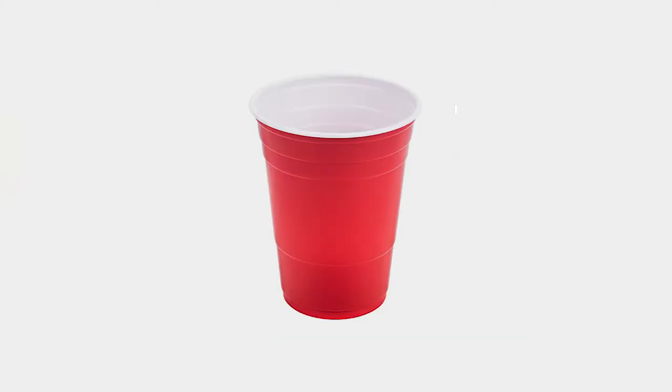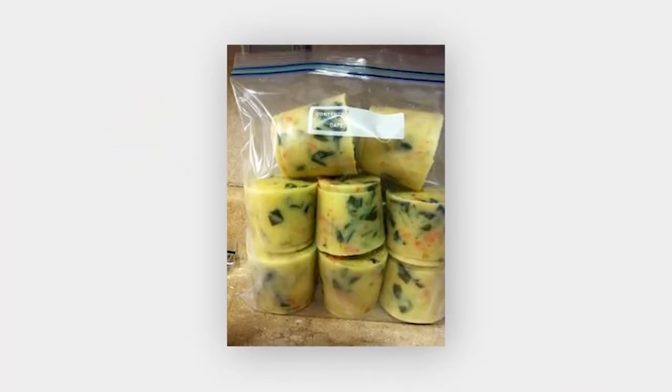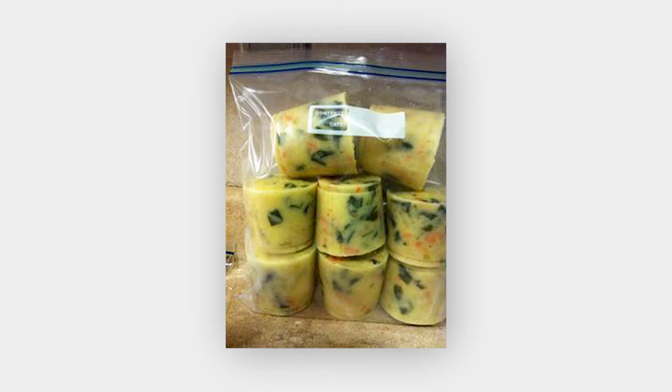Number one: if you want to freeze soup in servings, use the red Solo cup. Put one serving into the cup and freeze. Once they're frozen, you can extract from the cup easily and put it in a freezer bag. Now you just have to thaw one serving at a time.